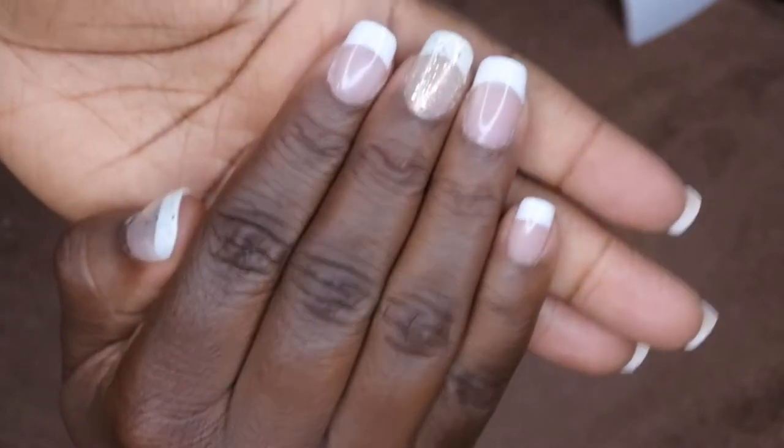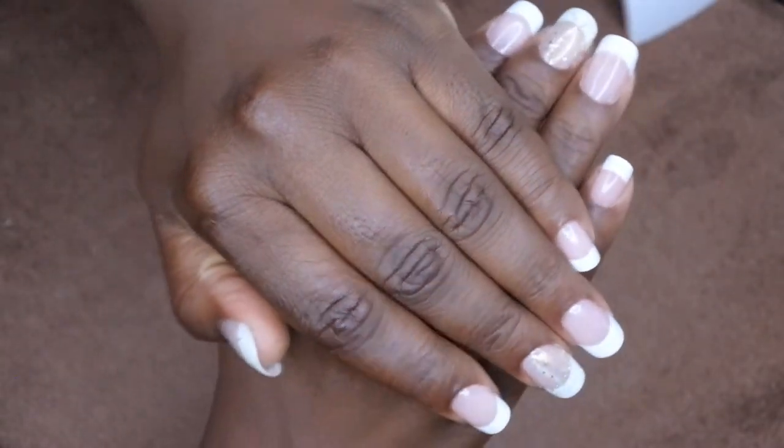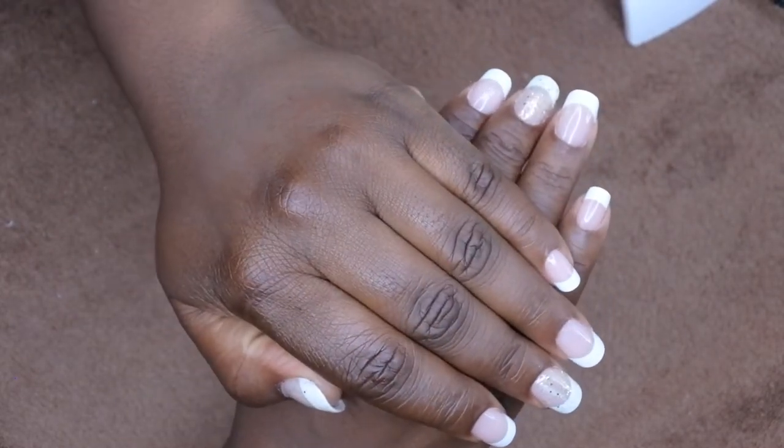Hello, happy people! Welcome back to Nail Therapy Thursday. If you all want to see how I got this beautiful French set with press-on nails using builder gel, stay tuned for an amazing tutorial.